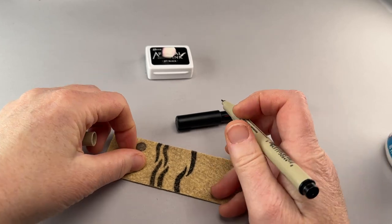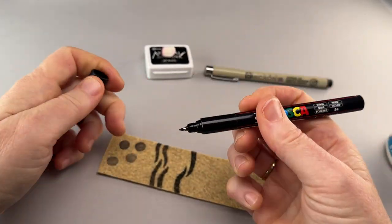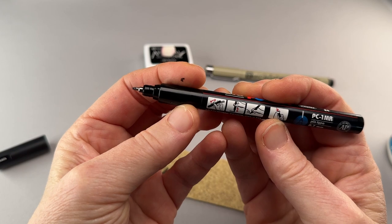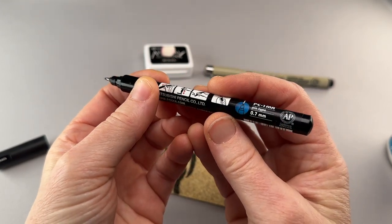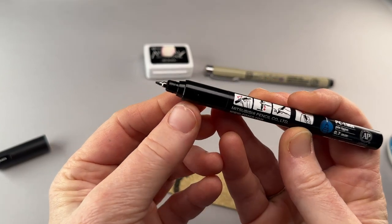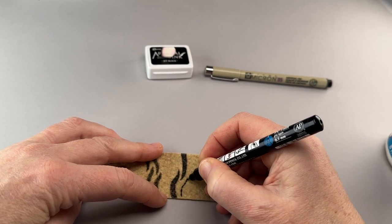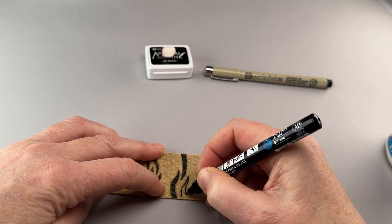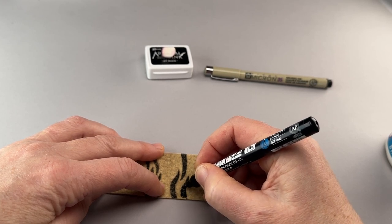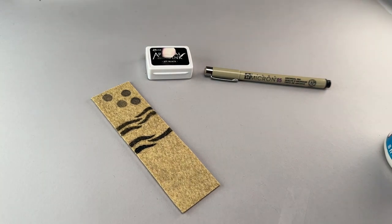You can also use the Uni Posca paint pens. I really like this kind of nib — this is the 0.7 millimeter pin type, and you can see it has this little metal nib. You can use these as well — same thing, you want to go kind of light on the surface. These will dry a little bit stiffer so the stripe will have more of a painted texture, but you can really get a very dark black with these.